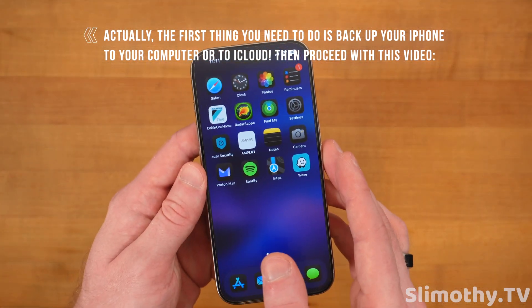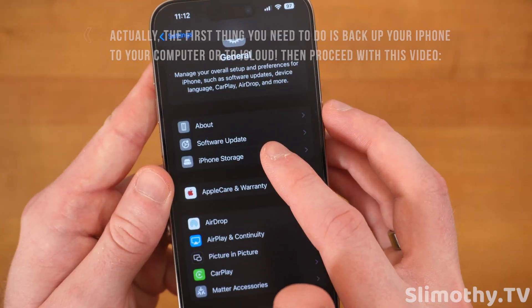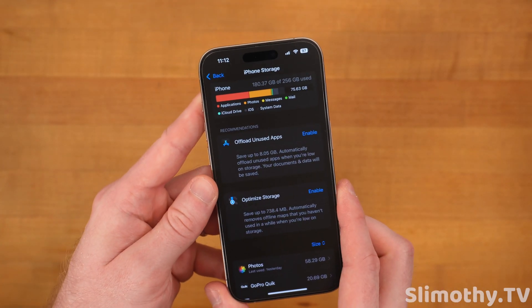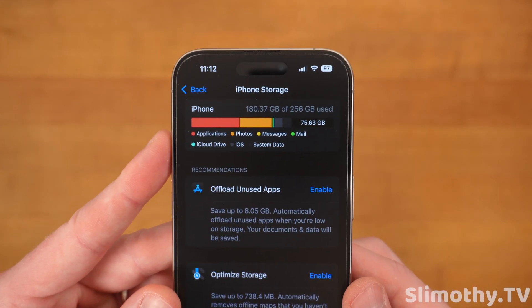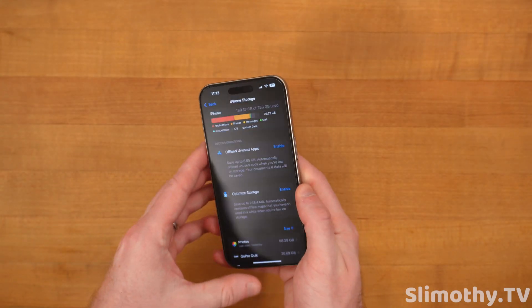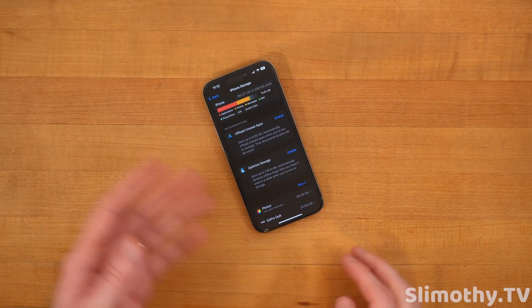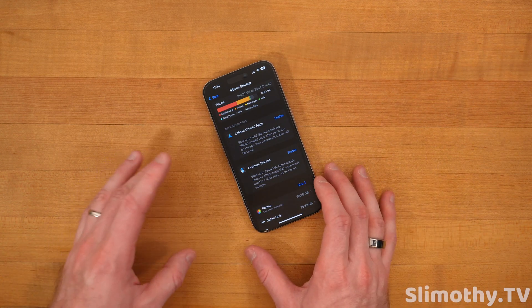First thing you want to do is make sure you have enough storage space on your phone. Go into Settings and scroll down until you see General > iPhone Storage. Click on that and just take a look at how much you have left. You typically want to have about a quarter of your space left at the minimum. I have 75 gigabytes free, which is insane — that's plenty. As long as you have above 20 you're probably fine. If you have 10, you're pushing it, so you might want to clean up some stuff first.